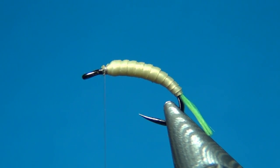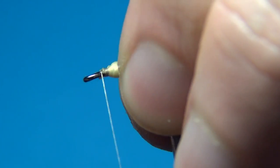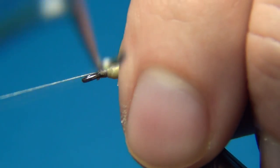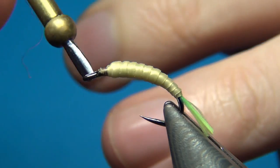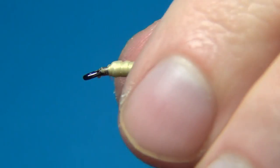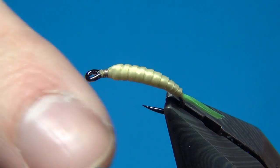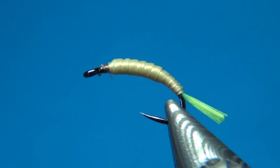Once you reach the thread, tie it off. Then pull on the tag and cut this off really close. A few more turns to tie it up, then whip finish. We're going to continue tying later, but for now we're going to color the body and also put a coat of varnish. The easiest way is to just whip finish, do this step, and then start tying again.